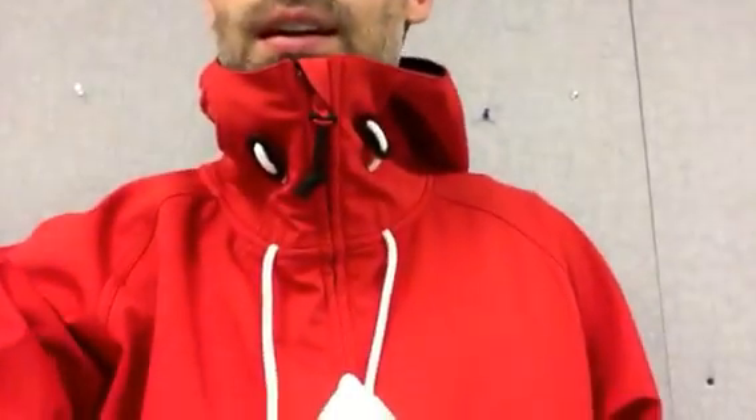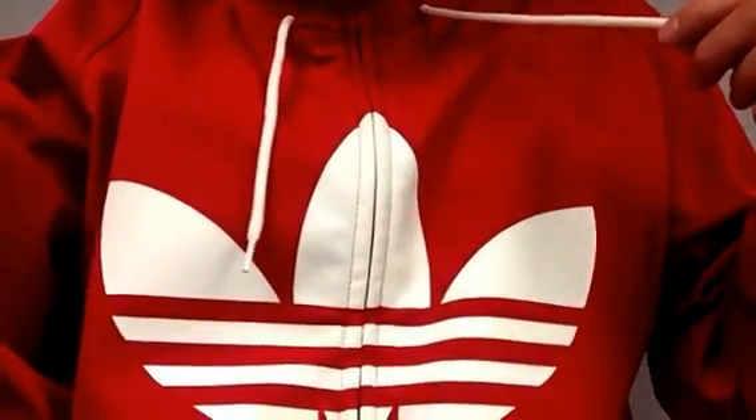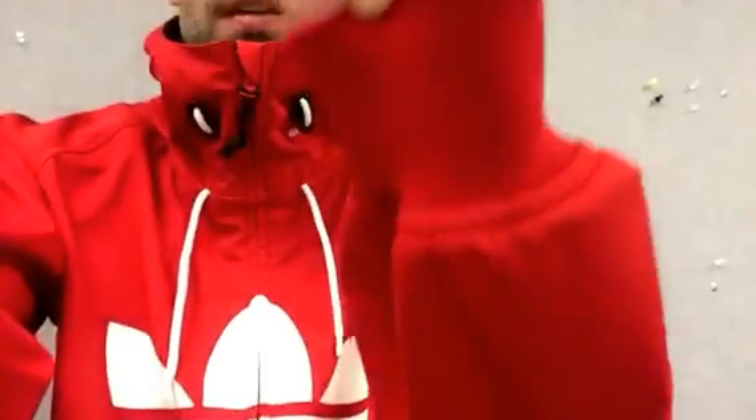Here's all about it. Two-way hood, adjustable here and adjustable here. Nice storm seal there if you want to lift this all the way up. Storm-sealed zipper all the way through. Reflective coating on the Adidas logo there. Zippered pockets down here so you don't lose your keys. Fleece-lined pockets on the inside as well. Ribbed cuffs.